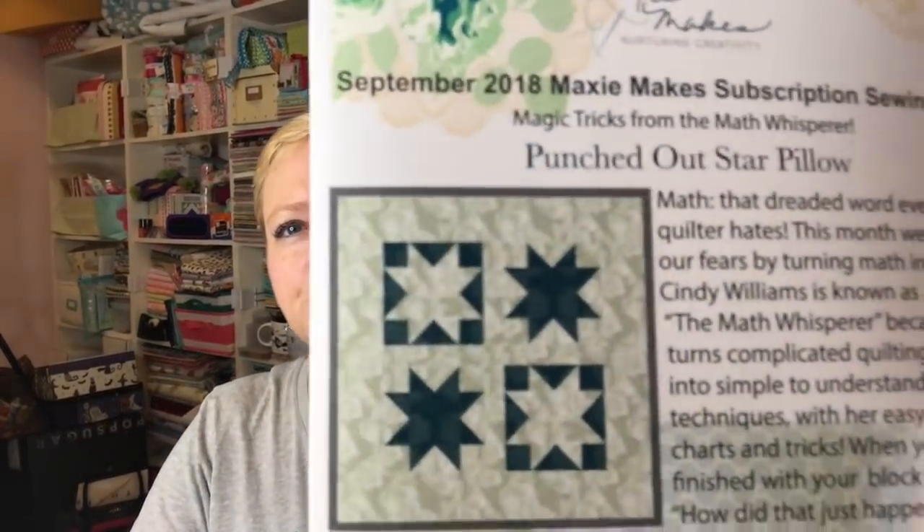The card on top says September 2018 Maxi Makes subscription sewing box. Magic Tricks from the Math Whisperer. The project is a punched out star pillow. It says math — that dreaded word every quilter hates. This month we tackle our fears by turning math into fun. Cindy Williams is known as the Math Whisperer because she turns complicated quilting equations into simple-to-understand techniques with her easy-to-follow charts and tricks. When you're finished with your block, you'll ask, how'd that just happen?